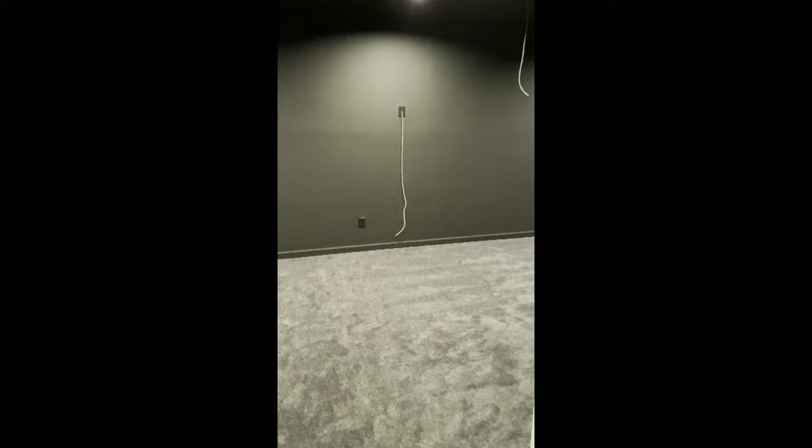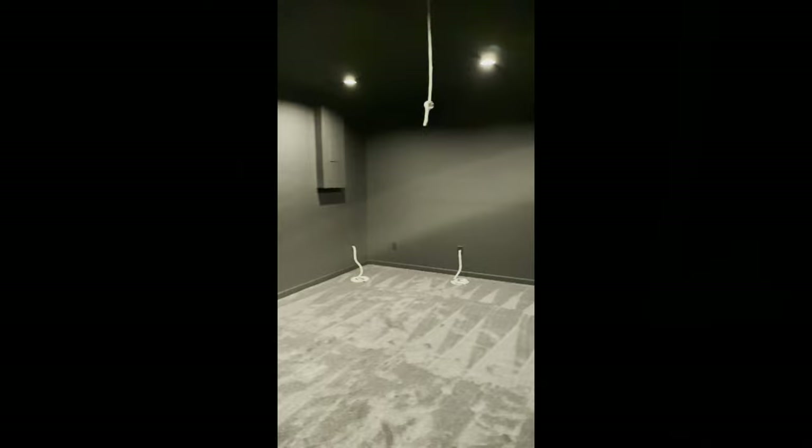The carpet is one of my favorite features in this room. The underlay is incredibly soft and thick, and the carpet itself is a charcoal color that complements the darker color scheme of the room.